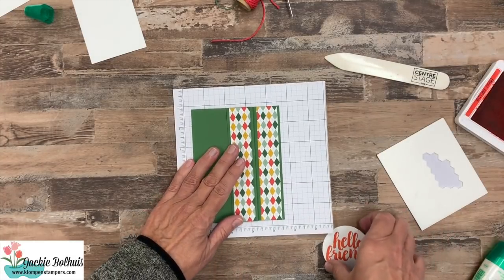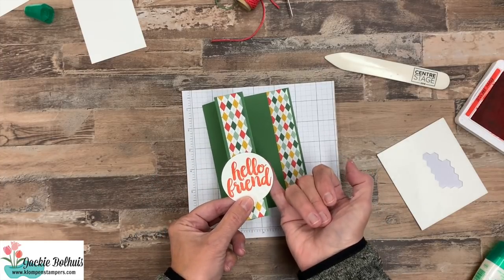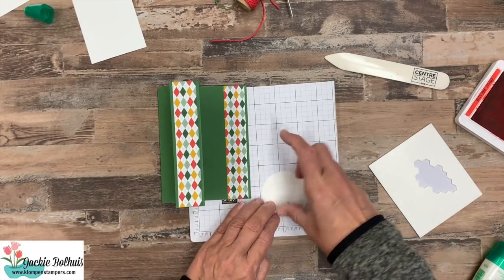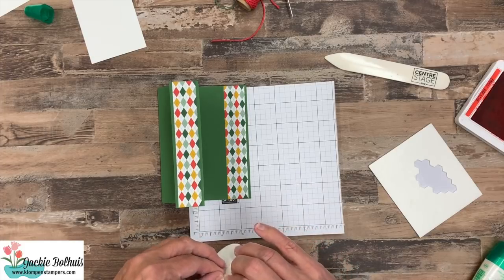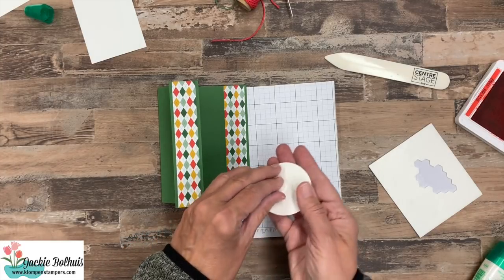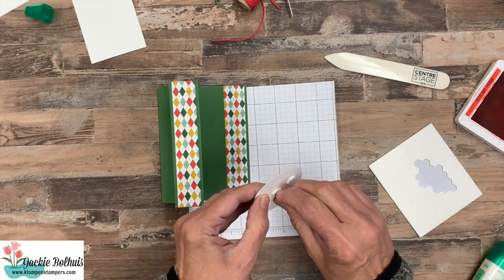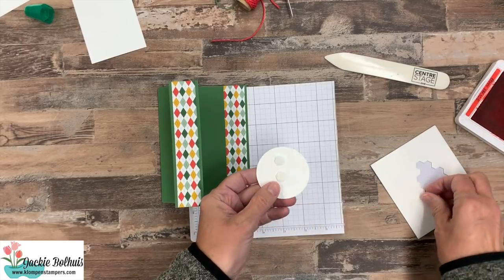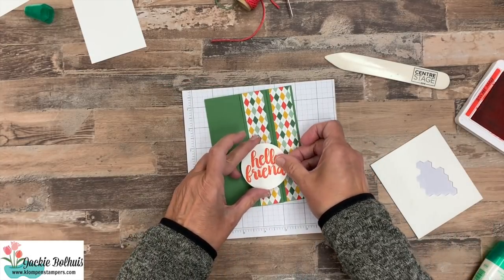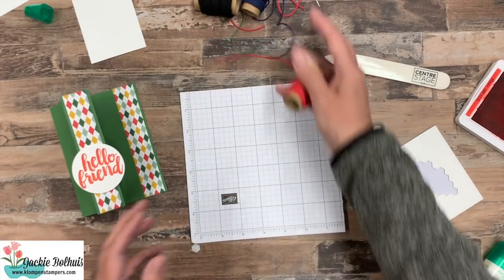Now, where are our trusty dimensionals? This greeting circle is going to go on the flap. I need to be careful when I put these dimensionals — we don't want them sticking out on either side. So make sure when you flip it over you know where the middle is, and just put those dimensionals in the middle. Just because it's a masculine card doesn't mean we can't have bows on it!